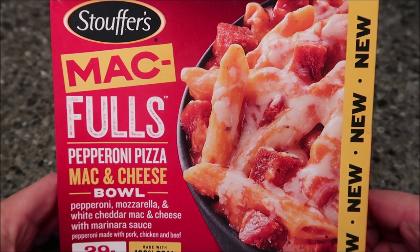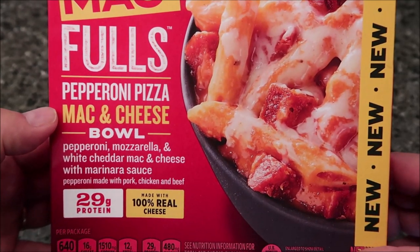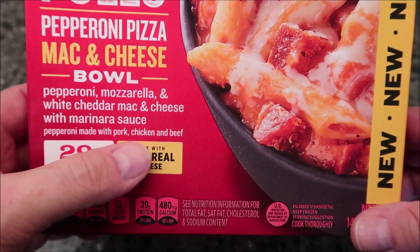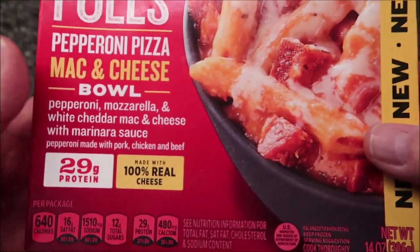Hey guys, welcome to another lunchtime review. Today I'm going to try the Stouffer's Mac Fulls — this one is the pepperoni pizza mac and cheese ball. It's pepperoni, mozzarella, and white cheddar mac and cheese with marinara sauce, and the pepperoni is made with pork, chicken, and beef. It says it's new — not sure how new it is.